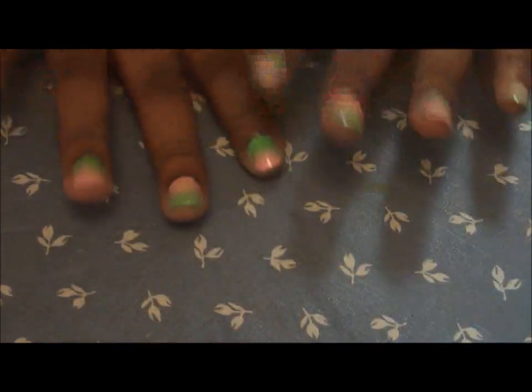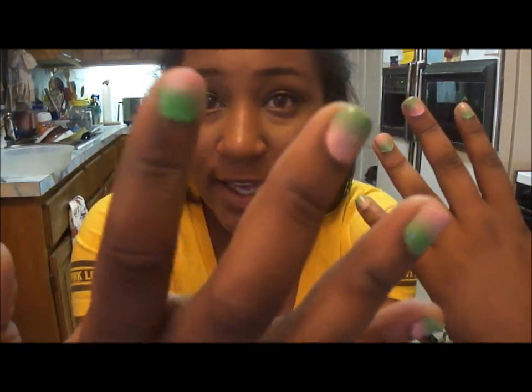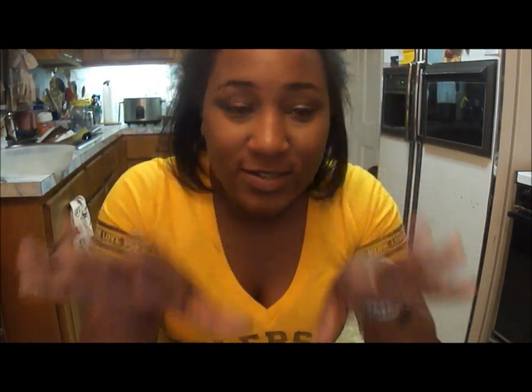And that is it for your watermelon nails! This is what the nails look like after they are finished — they are really cute and I'm very proud that I did them myself. Let me know if you guys like these nails, and I will see you guys in my next video. Bye!